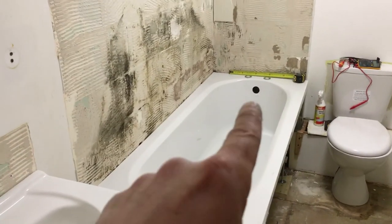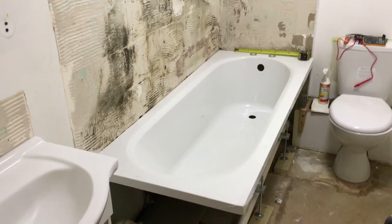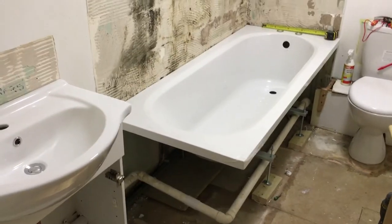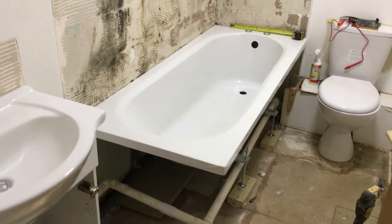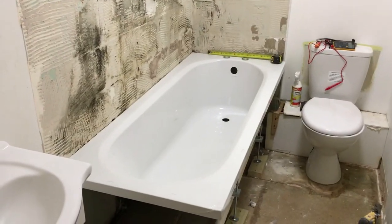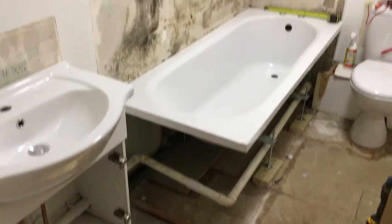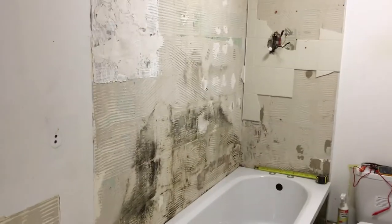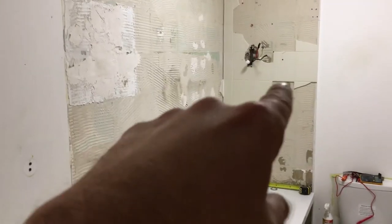Hopefully get the bath waste installed, get the taps installed, get it in position, get the battens installed, get the bath fixed to the wall. Hopefully the bath pretty much ready. That means I can prepare this wall ready for the panelling. I'll take these tiles off — I'll take the bath out again first and get all these tiles off.